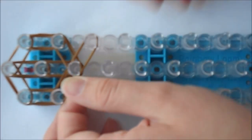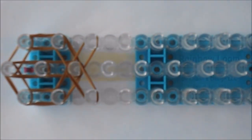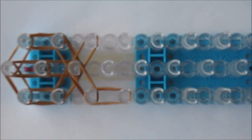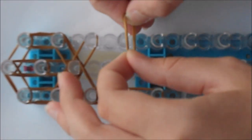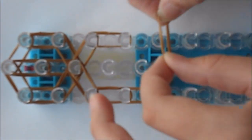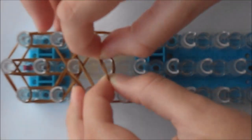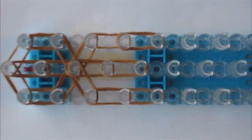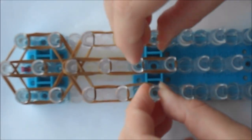Now we're going to start on the body. We're going to go from the center out, and from the center out on the other side. Then we're going to go down two times, so one and two, and do it on the other side, one and two. And on the middle, go down three times: one, two, and three. Stop there, because now we're going to make our feet.